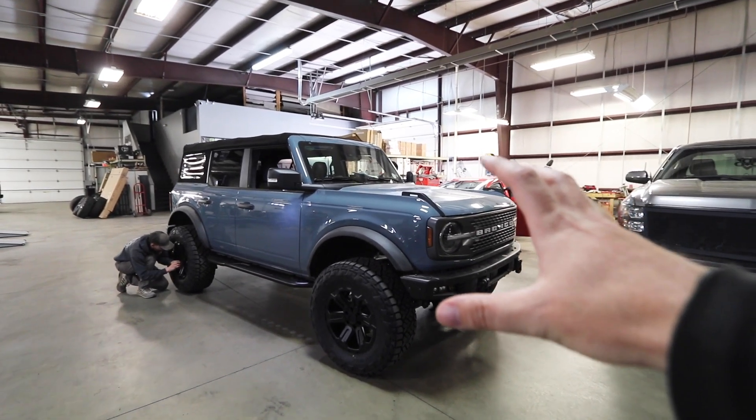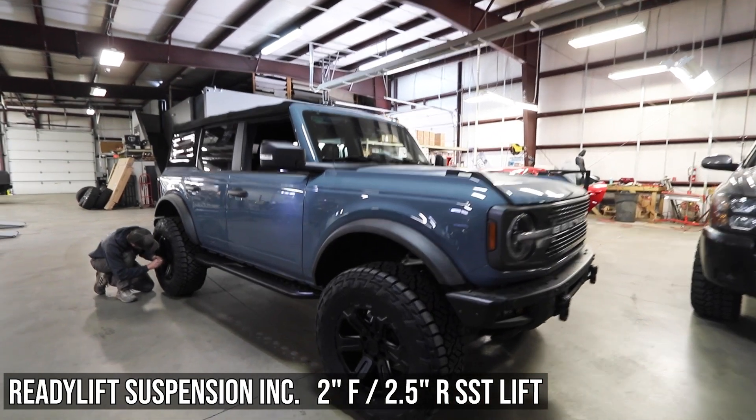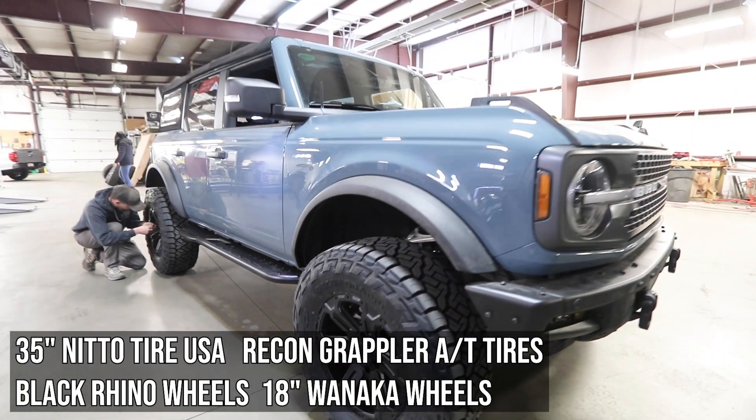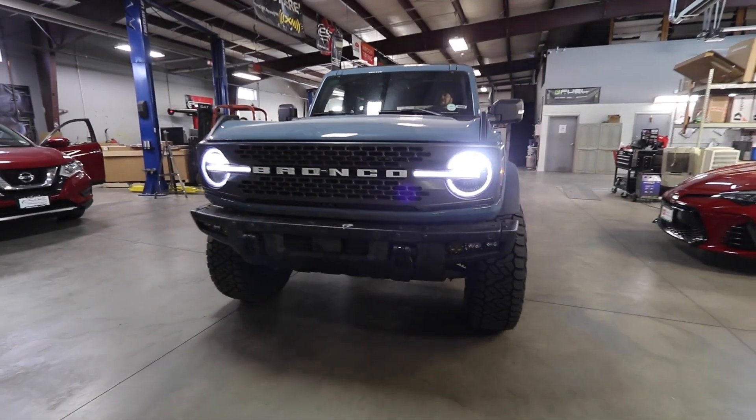The boys have completed this Bronco — this thing is sick. It's got a two inch lift, it's got these giant off-road tires, the Recon Grapplers. They also installed these Baja lights.